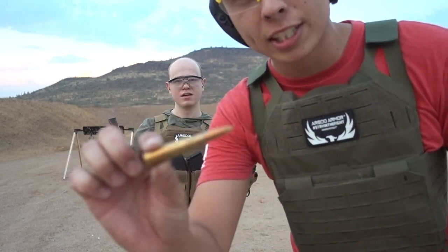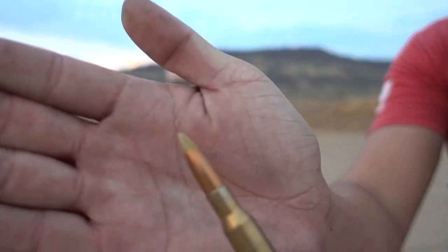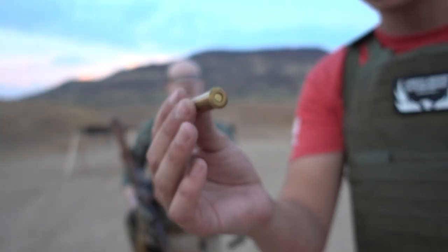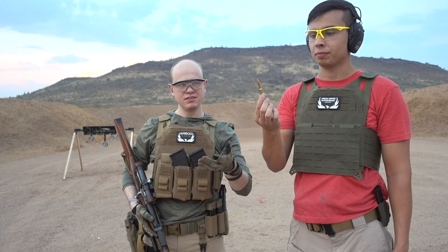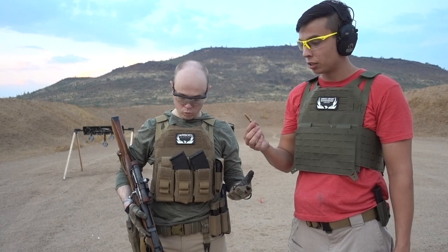So, 7.62x54R. I don't know exactly what type of ammo this is — it has a yellow tip. It's 7.62x54R with a yellow tip; I don't remember what that means. This is a level 3 plate rated for .308 at 2780 feet per second. This is pretty much the equivalent of that, but you never know when you're converting over to Russian specs. Obviously it's a heavier bullet, and I don't know the velocity off the top of my head. It's coming out of a longer barrel too. We're going to learn today.